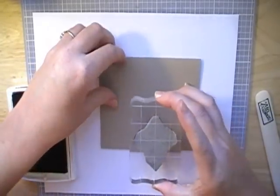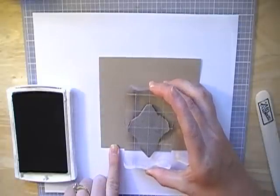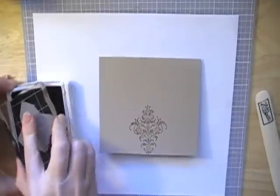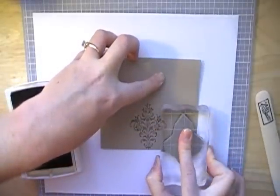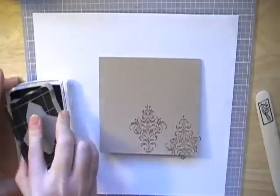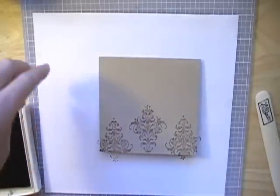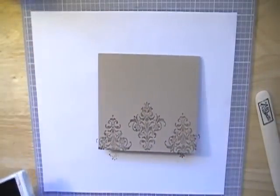I'm just going to eyeball this and see if I can get it stamped in the middle. Right there. Then I'm going to flip it upside down and do this side. And then once again upside down I'm going to do this side. So I thought I'd make a set of these cards. And that looks pretty good.